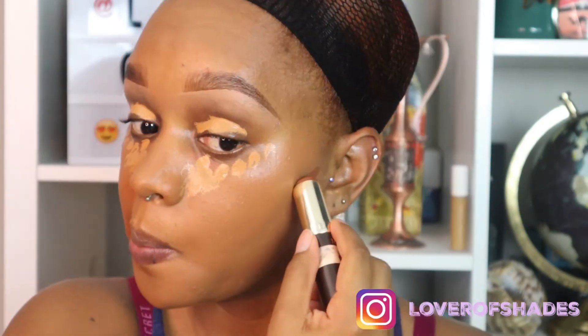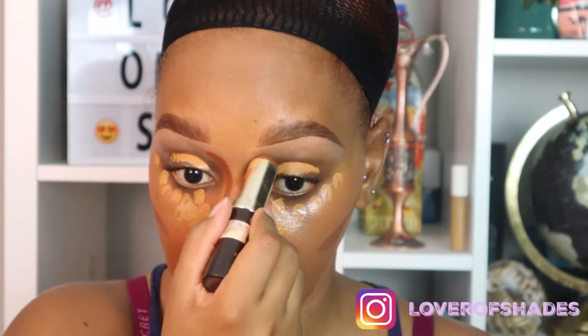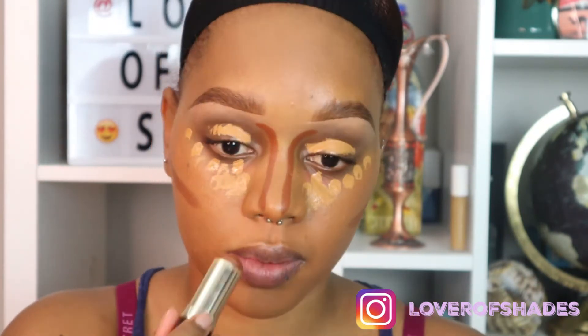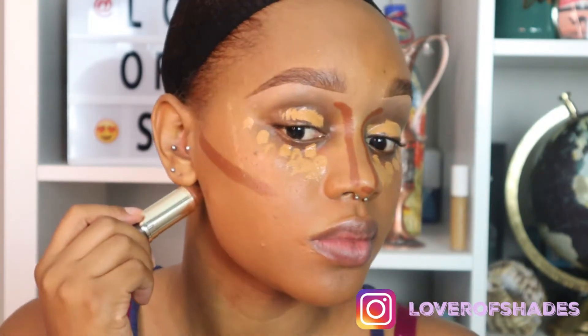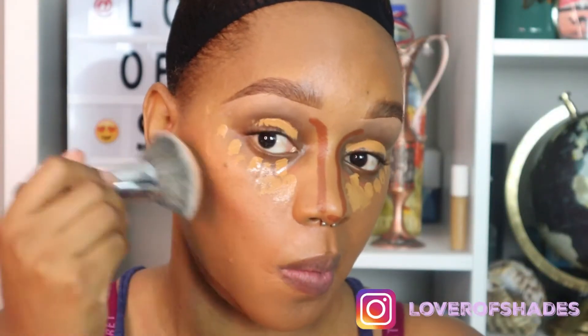Next I'm taking the shade Rich Honey — this is a foundation stick by Tarte — and I'm using this for my contour. Just FYI, I'm going to tag my Shades Academy playlist in this video so you can catch up or brush up on your skills if you need a refresher on how to apply any of these makeup techniques. With my sculpting brush, I'm buffing out this contour.